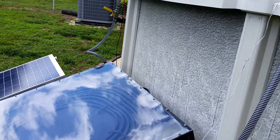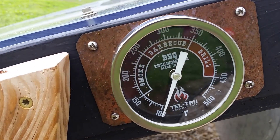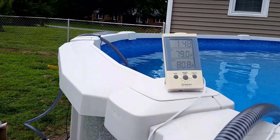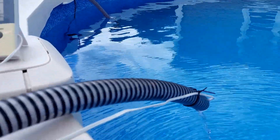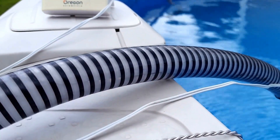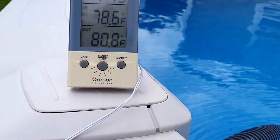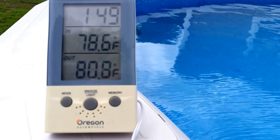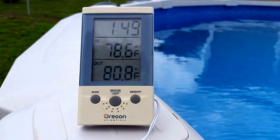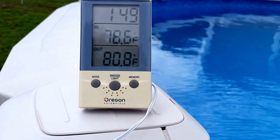Even though the sun's not shining - it's spotty out here - inside the box it's about 100 degrees. Right now the water temperature - we got the temperature probe right here going up inside here. I'm shooting this video with a cell phone. It's reading 80.8 degrees. This other one is reading 78.6, but this one is reading 80.81 degrees.